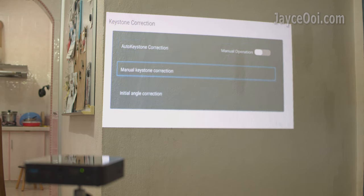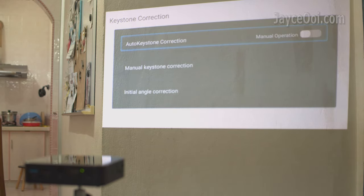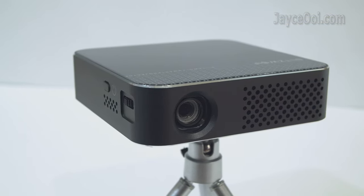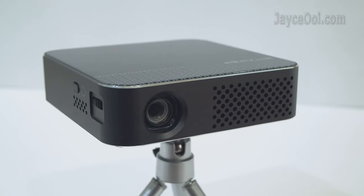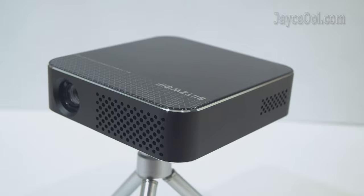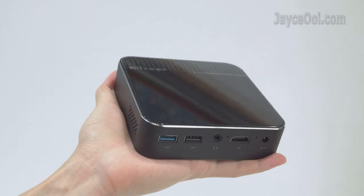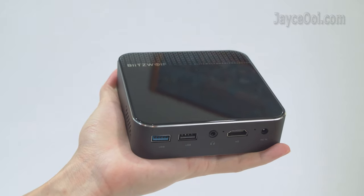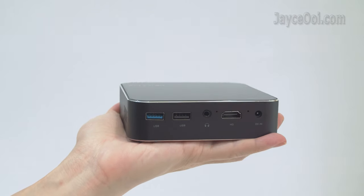It comes with useful electronics for keystone correction too. Let's have a closer look at it. Excellent build quality with a metal frame housing and a stylish design. The top and bottom feature a glossy surface while the sides have a matte finish. Compact in size and weighing less than 1kg, it is portable and easy to carry around while travelling.